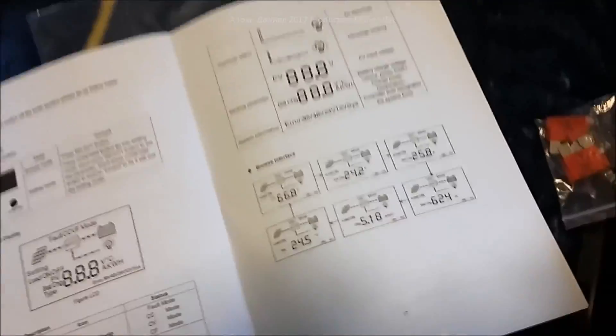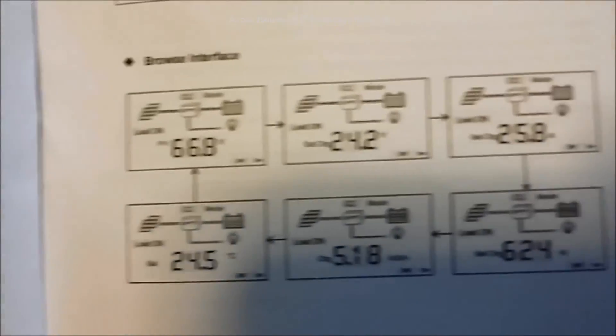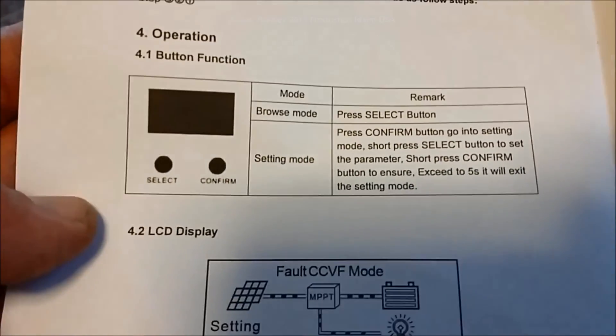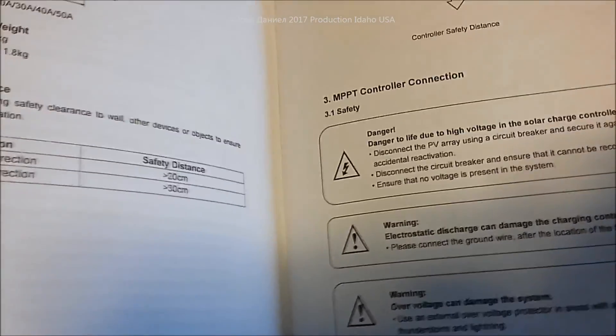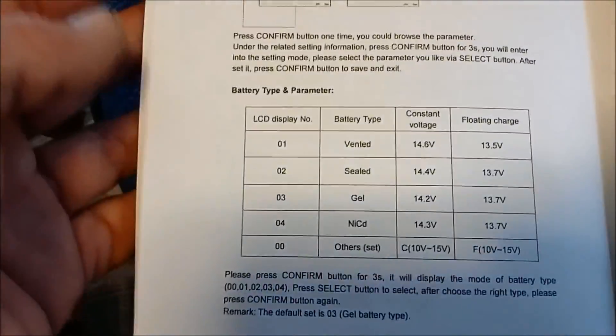It has a screen with a whole bunch of features. Opening the manual, you can see all the different things that come up on the screen. It's pretty simple to use with no real difficult issues for the settings. The manual is not in 'Chinglish' — it's in extremely good English and very well written. It works on Windows 7 and Windows 10.